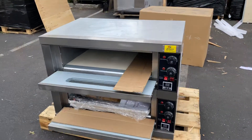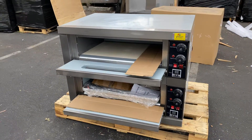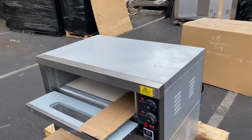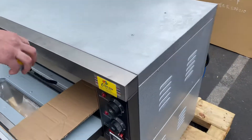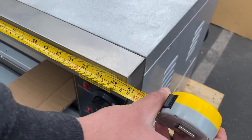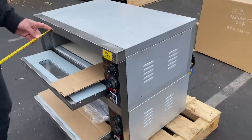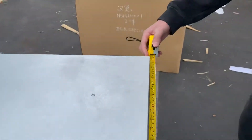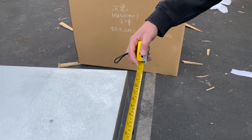We're going to go ahead and start off by giving you the overall measurements. We're also going to measure the inside for you. For the length on this unit, you're looking at 34.5 inches, followed by a depth of 23 inches.